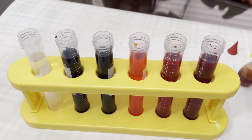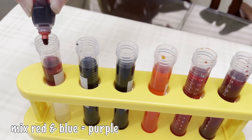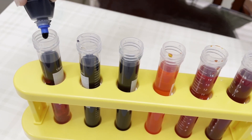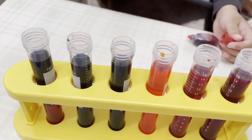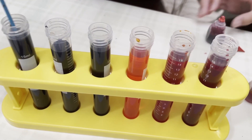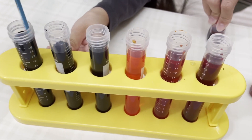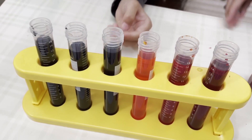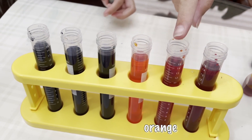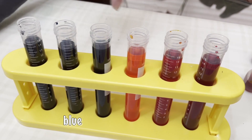And then we are going to mix red and blue to make purple. That's red, and that's blue. Now we have all six of our colors: purple, red, orange, yellow, green, blue, and purple.